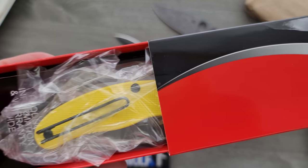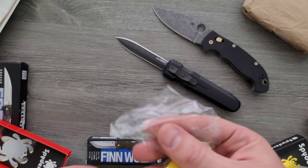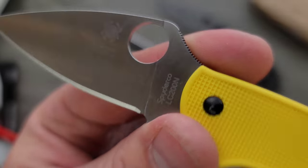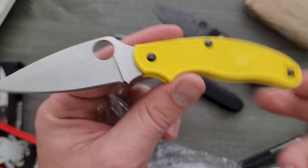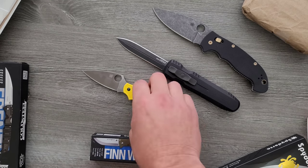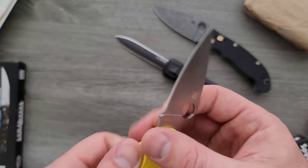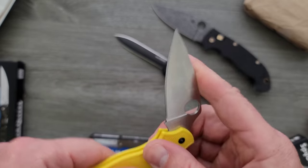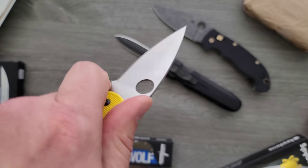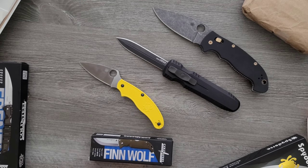Let's see what this other Spyderco is. Oh — UK Pen Knife Salt. So this is probably the best version of the UKPK. Why? Because it's in LC200N. I have reviewed this knife, but not the one in LC200N — I'll probably do a video on that. It has the twin detents; it doesn't actually lock. But there's a lot of good with this knife, whether you live in an area that restricts locking knives or not. Obviously UK. Even for people who don't live in the UK, as long as the blade length is legal, this is great — ultra lightweight, and now in LC200N, that's just wonderful.